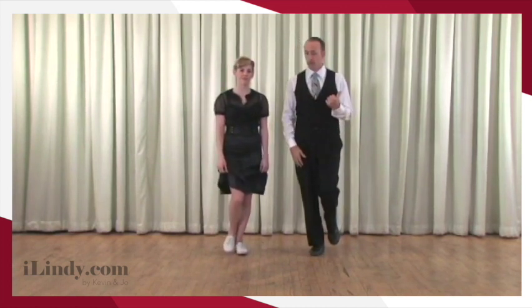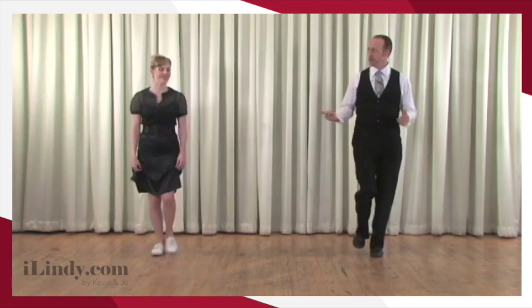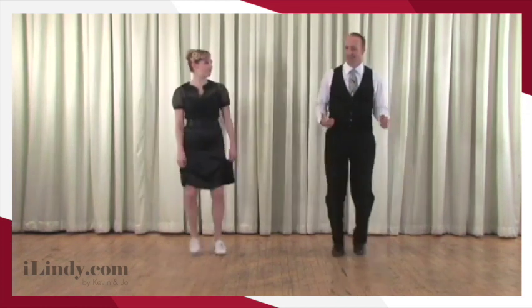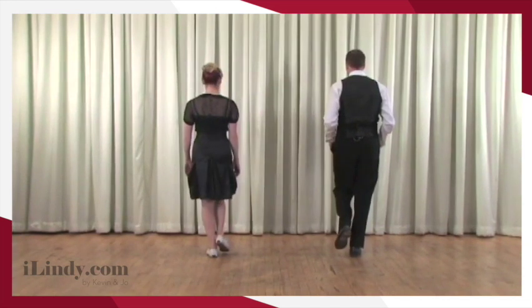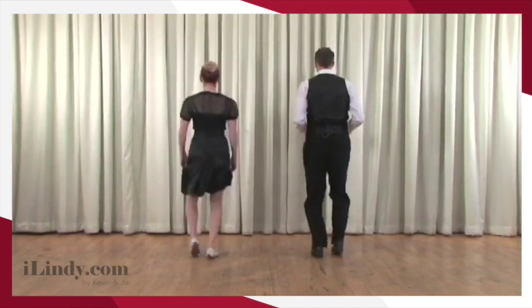Excellent. So let's have the leader stand on the right foot. Followers, let's start on our left again. So we're going to go to the free direction and we do a triple step. Joe, you were really bouncing there. So were you. Let's try it again — and triple step. Brilliant. Let's show it from the other side. Followers, I will be on my left foot; leaders, you're on your right foot. And triple step. Ready? And triple step, balance.